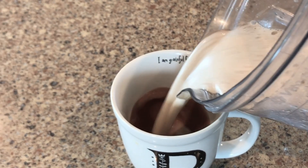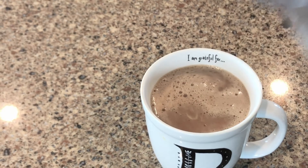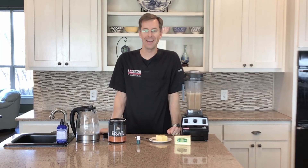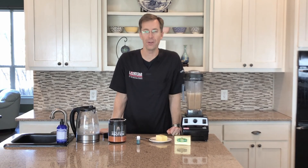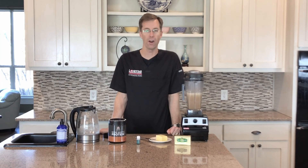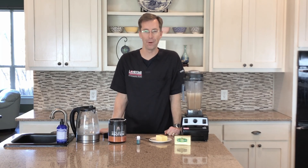You can pour it — you have yourself a nice, healthy, nutritious, and scrumptious protein shake that is very tasty. Hopefully you enjoy this and hopefully this was useful to you. If you want any more videos like this that are helpful for you to not only stay healthy but also get out of pain, you can subscribe to our channel. Make any comments or questions below and we'll answer those. I hope you have a wonderful day. Take care.